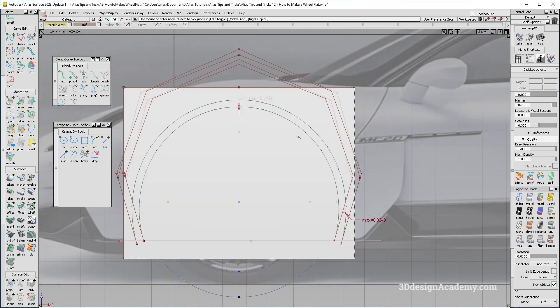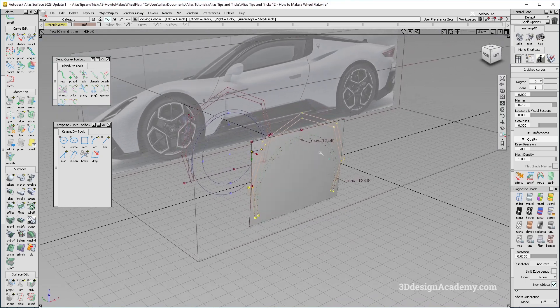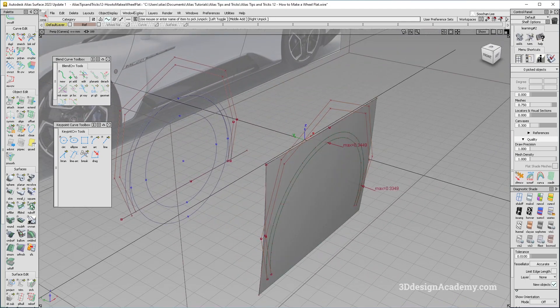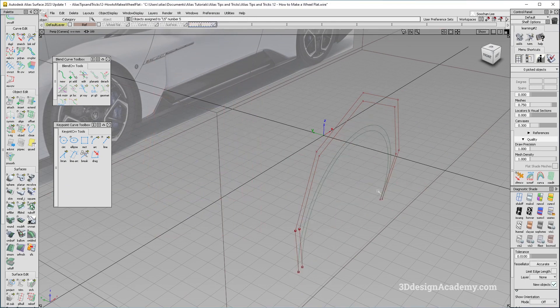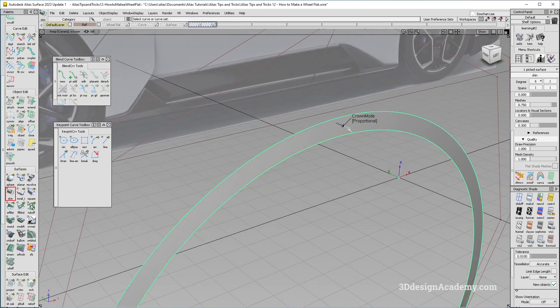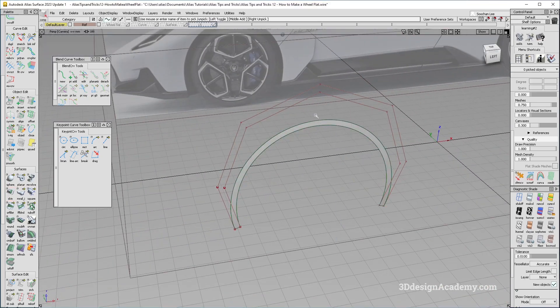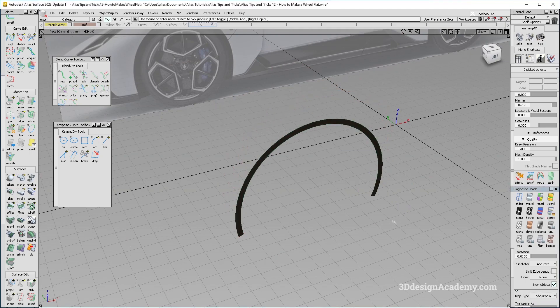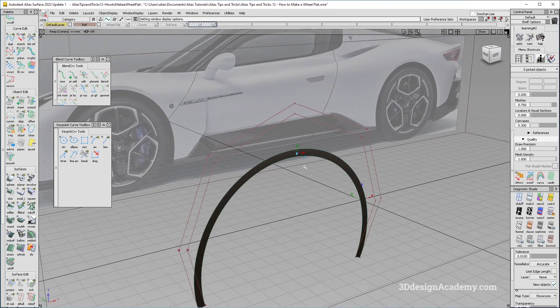One advantage of this method is that the CV structure stays very similar to the original curve because the original curve is a very natural shape. Hide all the curves, grab a skin, and that's it. You might want to give it a little bit of crown. There is your wheel flat — it has a very nice highlight. That is how you make a wheel flat.